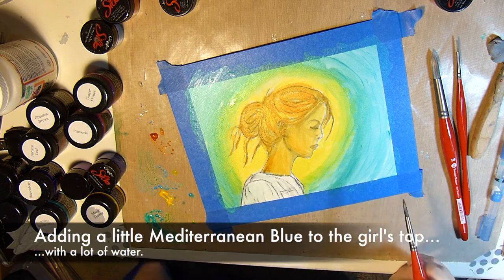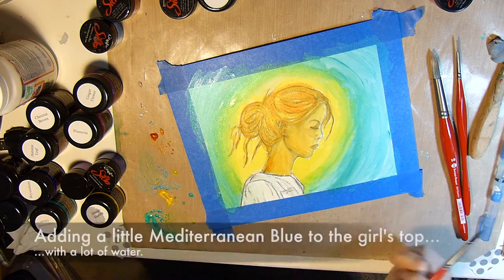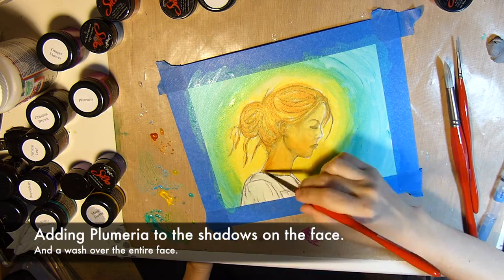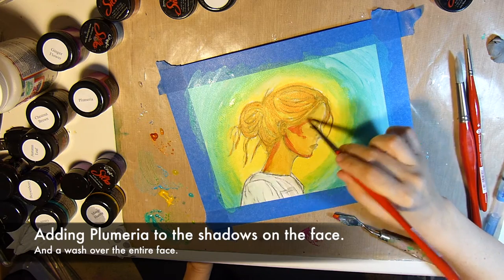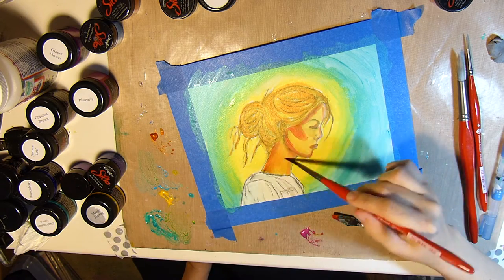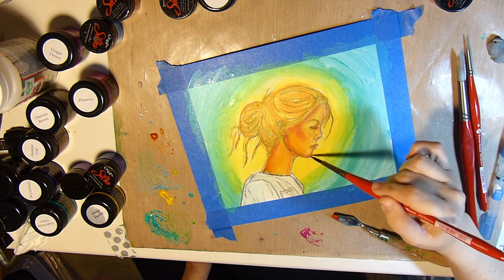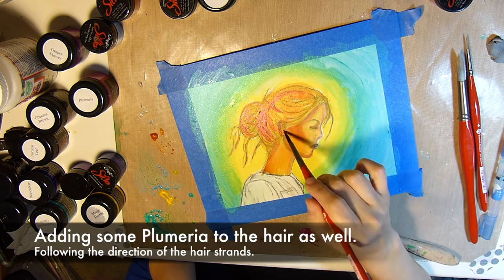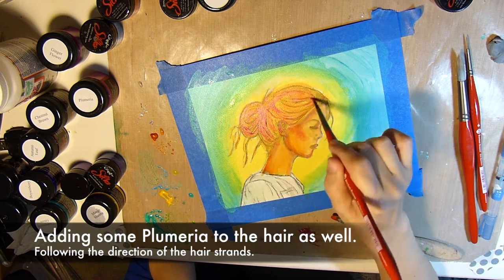Next I'll add a little Mediterranean Blue to the girl's top with a lot of water. I think I missed mentioning it, but I added some Ginger Peach, and now I'm adding in some Plumeria to the face and hair as well.